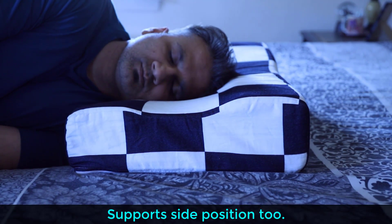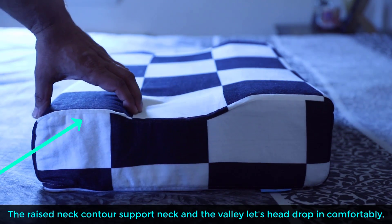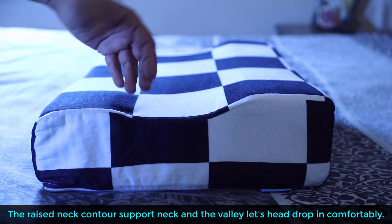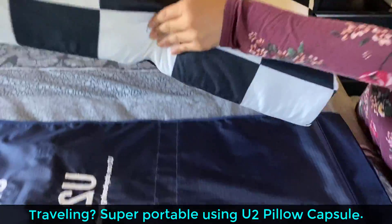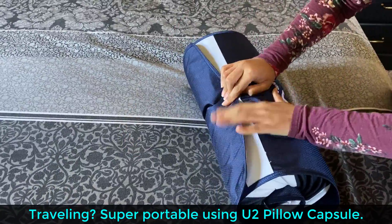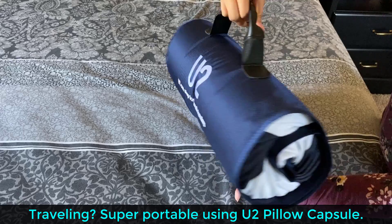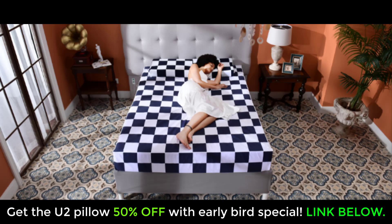Some additional benefits I got are less stiff neck in the morning when I wake up, because the pillow has contours that support the shape of the head and neck naturally. The neck contour here supports my neck, and the valley in between is where the back of my head just drops in comfortably. Also, if you're a traveler, you can take this pillow anywhere with the U2 Pillow Capsule, which allows you to pack the pillow and magically makes it 80% smaller. Normally this pillow is extremely expensive, but I secured a super early bird special that will get you 50% off — so instead of $100, you're getting it for $49. Click the link down below to get yours at this price now.